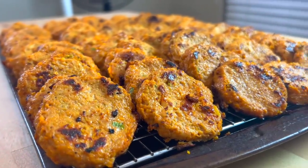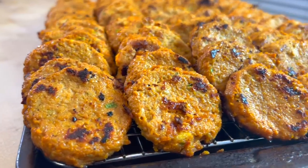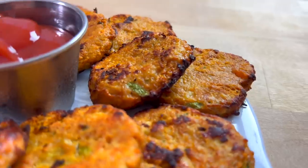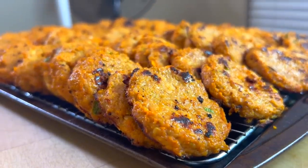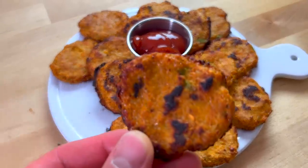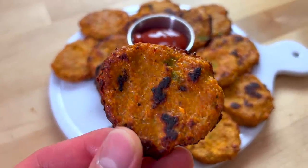No snack city is complete without some kind of high protein option. Easy access to protein, especially at snack time, makes hitting your daily protein goals infinitely easier. These Nashville hot chicken nuggets are full of protein, flavorful, filling, and have a nice kick. Here's how you can make them.